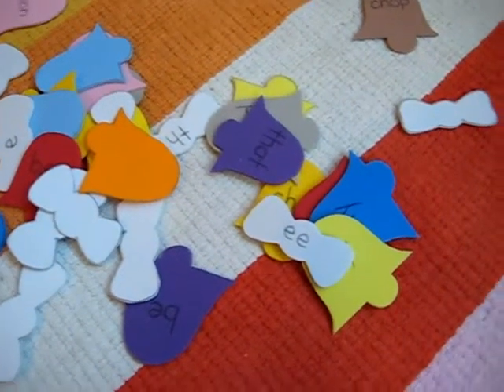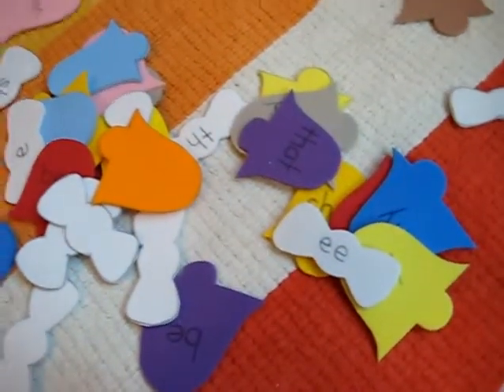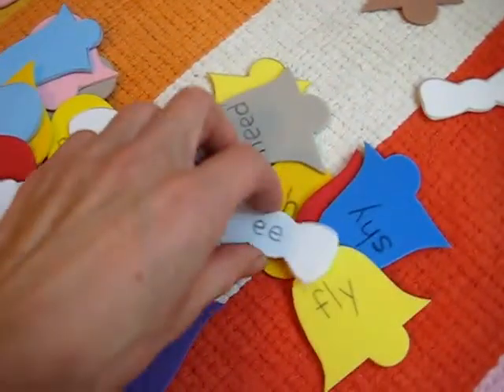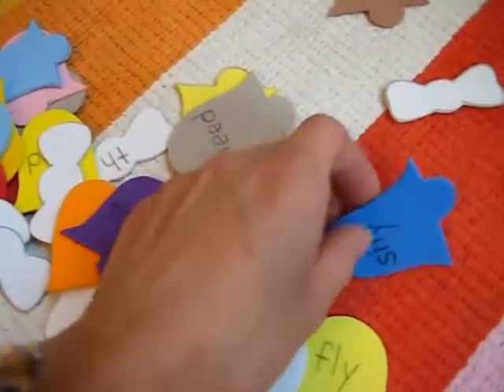Here we have a fun little Christmas game with little bells and bows, all made from foam paper. You can also use regular color paper for fun.